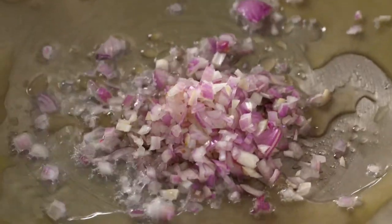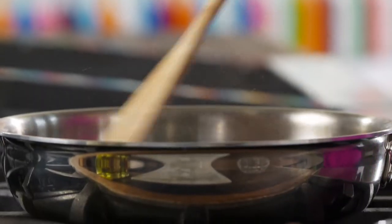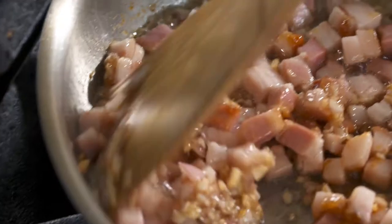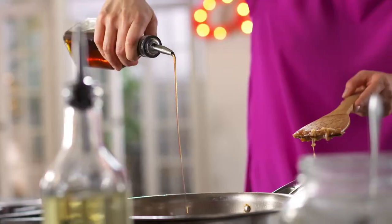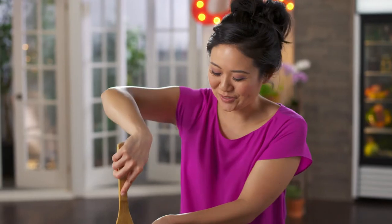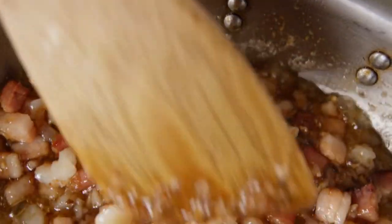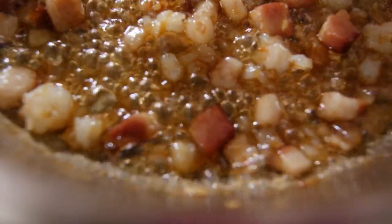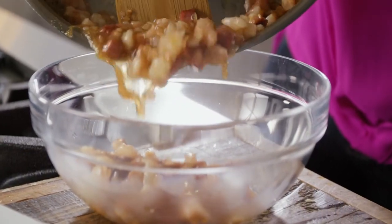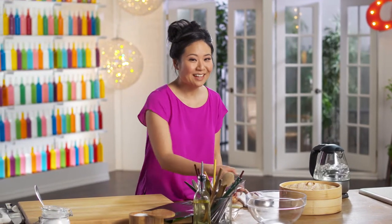Shallots and garlic. It's turned golden brown so quickly, and it's ready for the pork. Fish sauce. And now that plump shrimp. That filling smells so good.